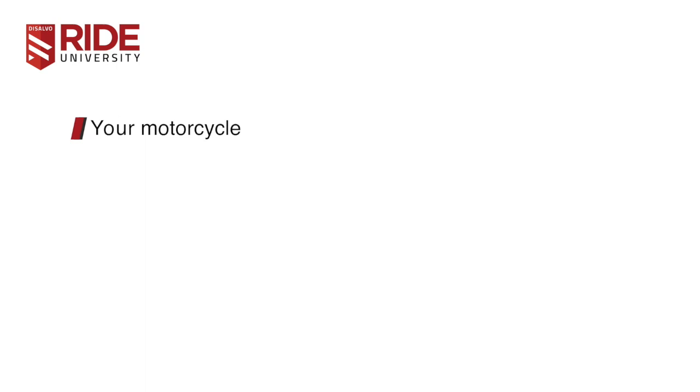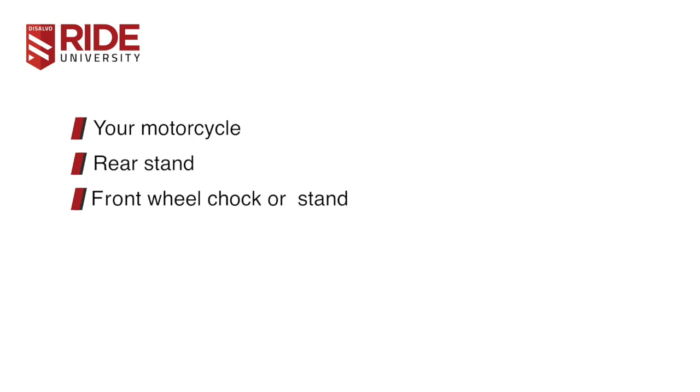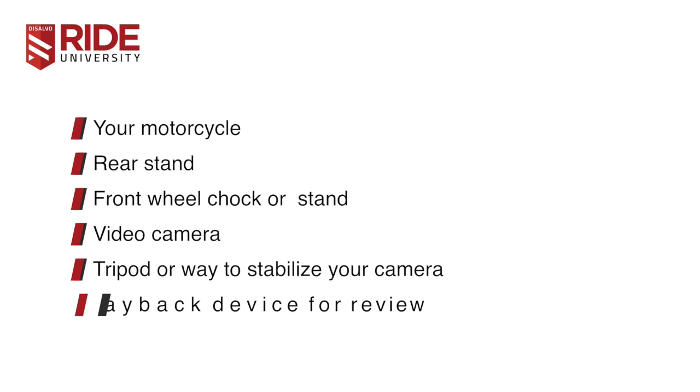The things you'll need for this setup are your motorcycle of course, a rear stand, a front stand or wheel chalk, a video camera, a tripod or other way to position your camera so that it's stabilized in one position, and a way to play back your video or view your images.